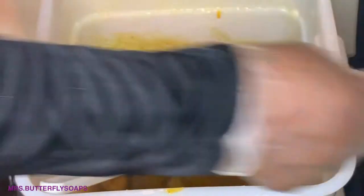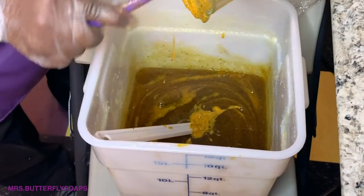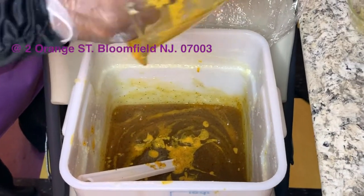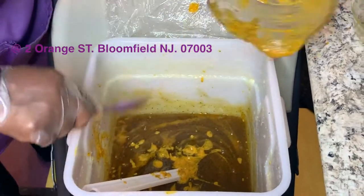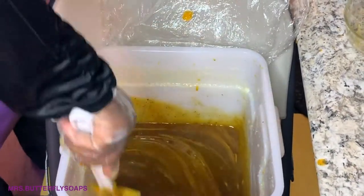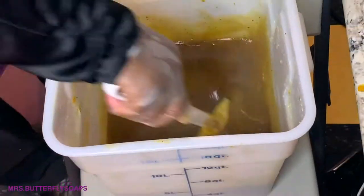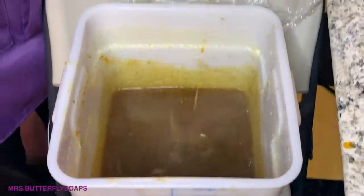Papaya is awesome for the skin. Nice color — all natural. Made by Mrs. Butterfly Soaps at 2 Orange Street in Bloomfield, New Jersey, 07003. LoveMissButterflySoaps.com. That's a nice color. Another good thing about the hot process: you can add how much you would like at the end of the cook. Look at the fluidity now — it looks like a palm base, but it's not. This is a palm-free batch.